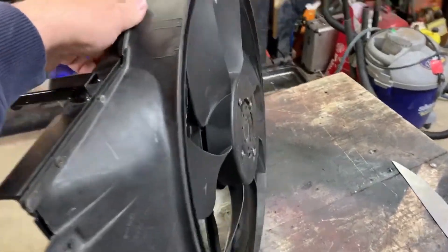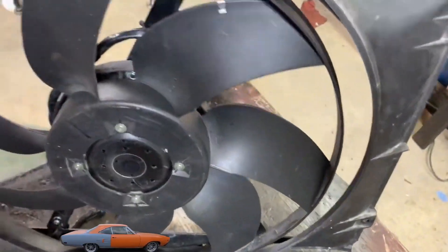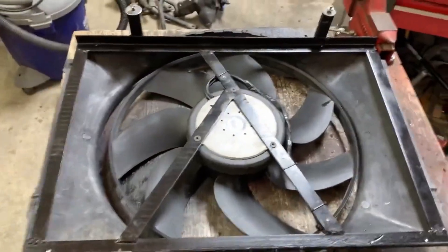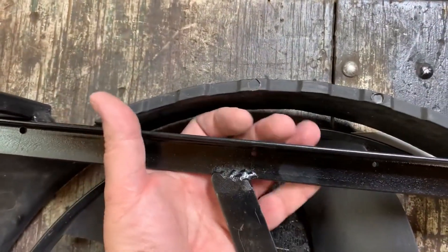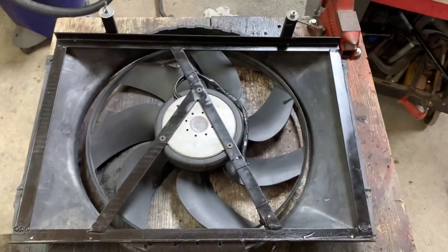It fits in nicely and it doesn't stand proud of the shroud at all. There's some area around it that isn't covered by the stock fan either, but it's fine and it worked just fine. This particular setup pulled me through Power Tour last year — you almost feel the car move when you turn this thing on.